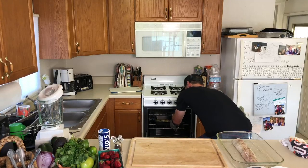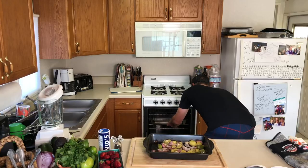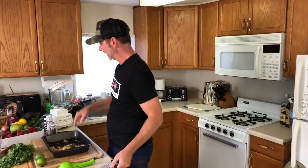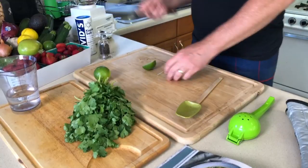Let's pull out our salsa verde — look at this, all nice and roasted! Crank the oven up to 425. We've got all our stuff ready for this salsa verde — just stick it all in the blender. Squeeze two limes in.